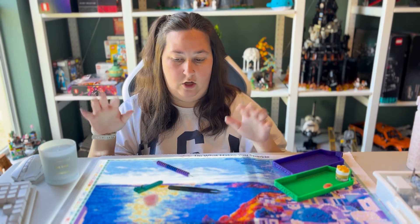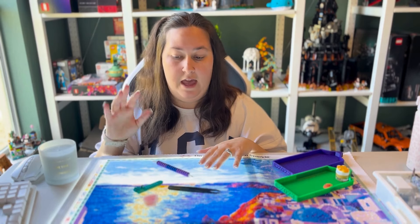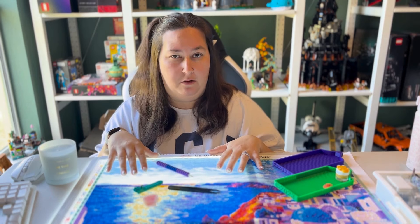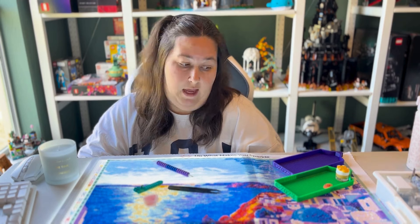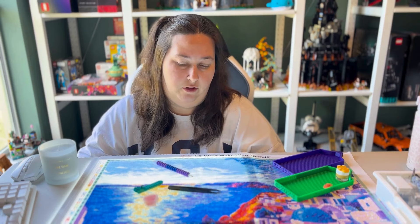I wanted to talk about this kit. This is 'In Santorini' by Ivalio Nikolov, and I'm doing it as a gift for my in-laws — my husband's father and his wife. They went on their honeymoon to Greece, and Santorini was his wife's favorite location. So I wanted to do this for them for Christmas. After I finish it, I'll definitely be framing it and giving it to them during the holiday season.